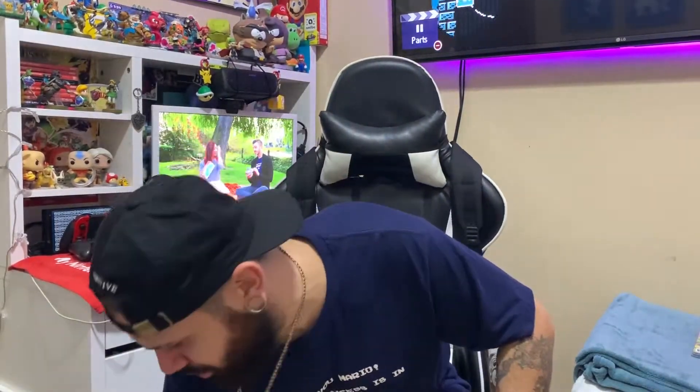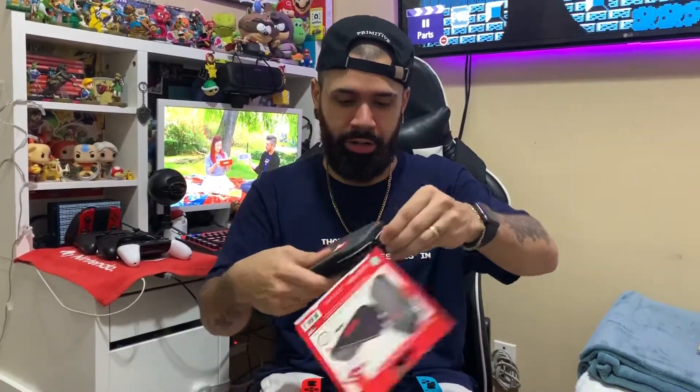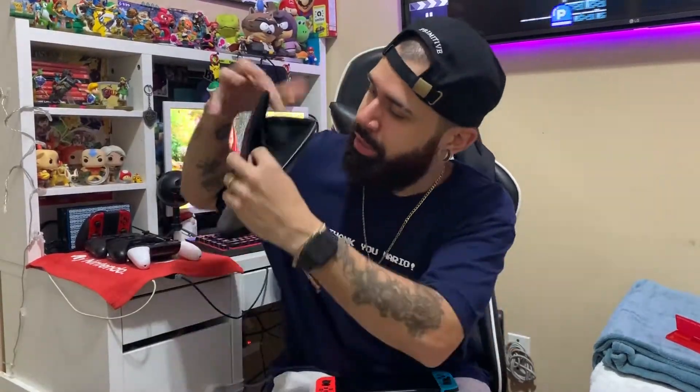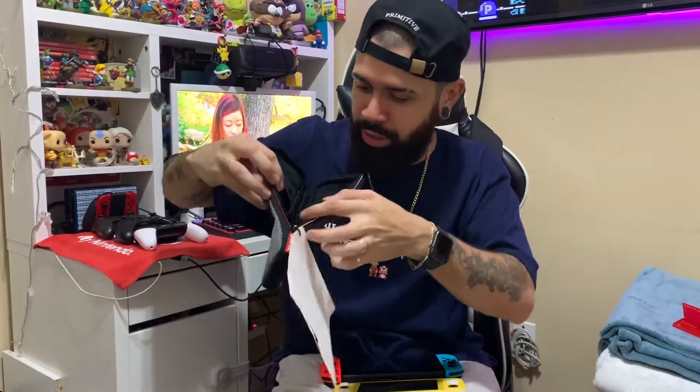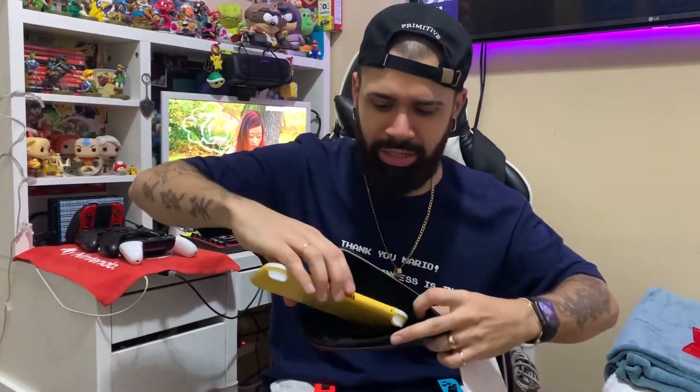Wait, one more thing — I didn't even get to look at the case. Let's just crack this baby open. What the bloody hell? Okay, whatever, I'll take that off later. This is so cute. We got a nice little game case. Game case goes right in there, you see? It has a nice little pocket in there for your games, and there's a little felt in here — it's like a nice little material. Switch Lite, look at that.